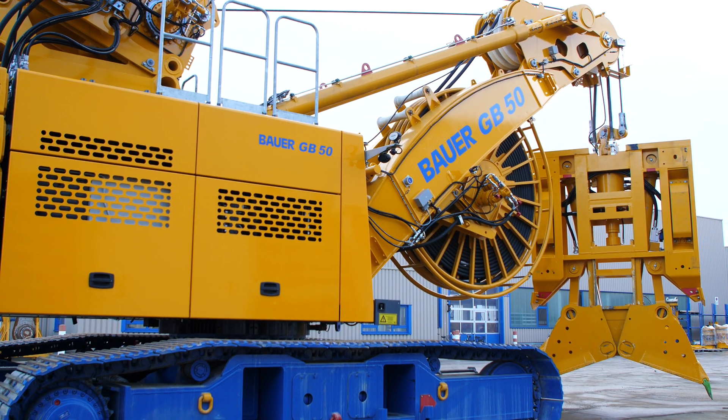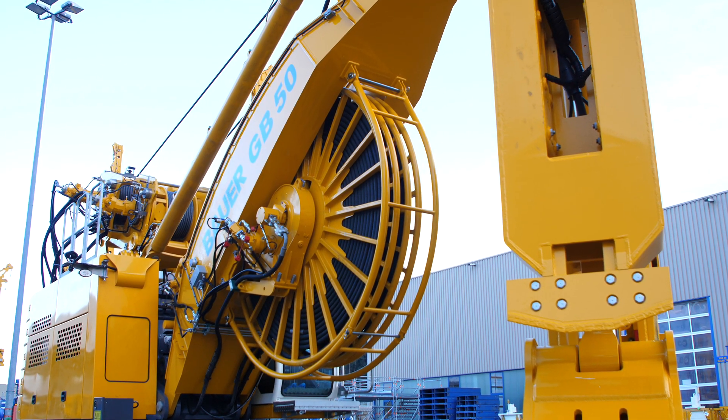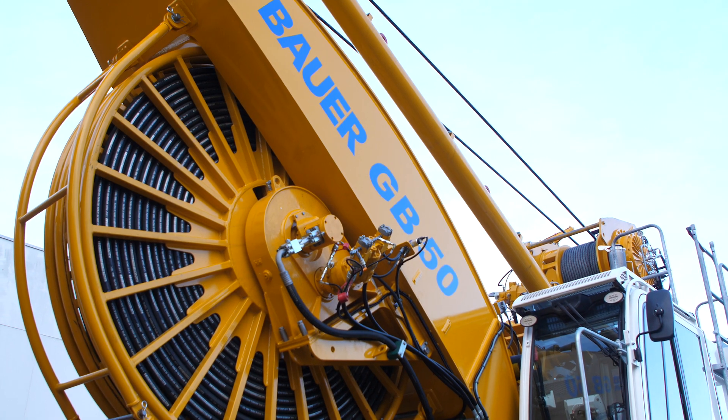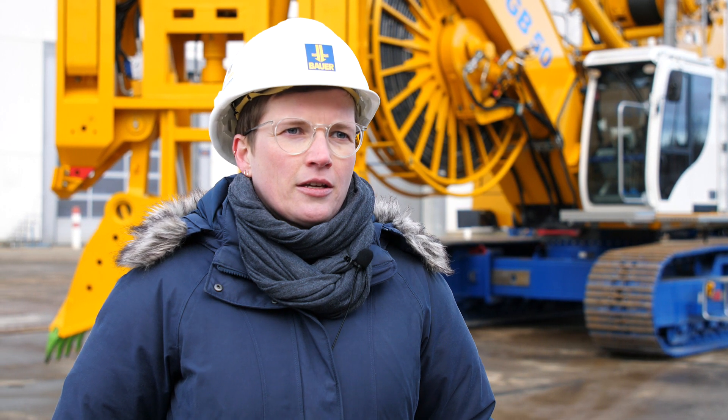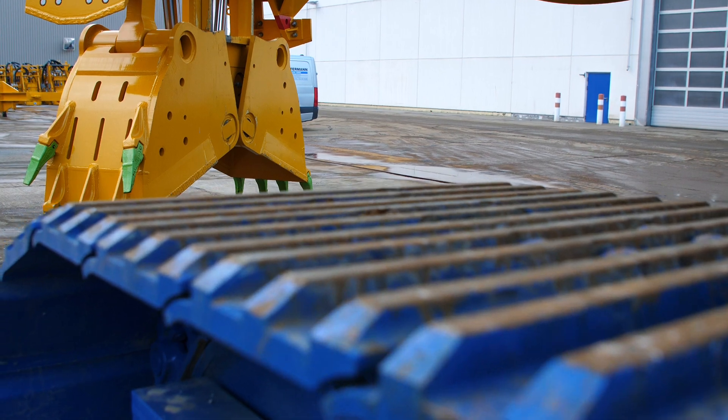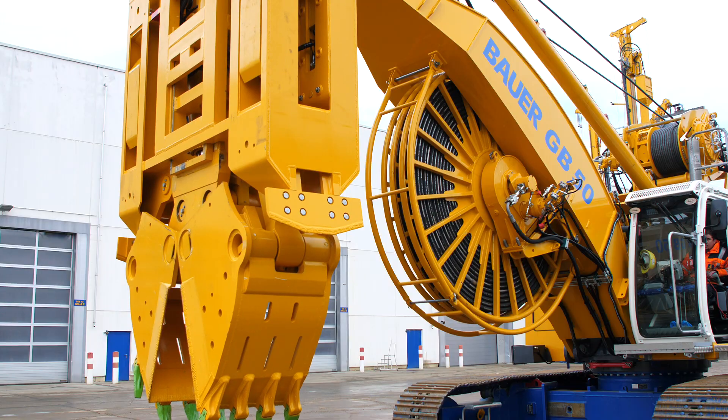The GB50 is a carrier for hydraulic grabs and, due to its compact design, is suitable for application on confined job sites. The special edition GB50 low headroom shown here, with a low headroom height of only 5.8 meters, is suitable for job sites with confined headroom, for example underneath bridges or within tunnels.